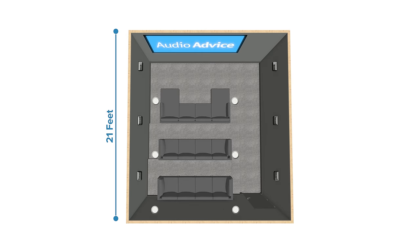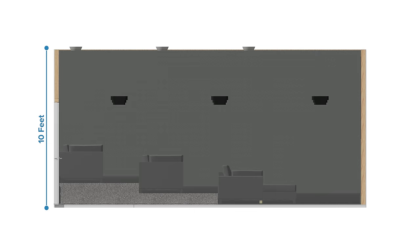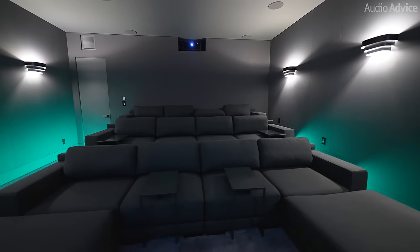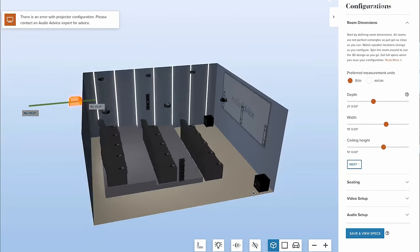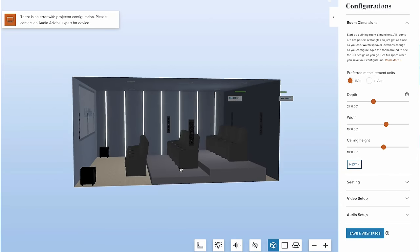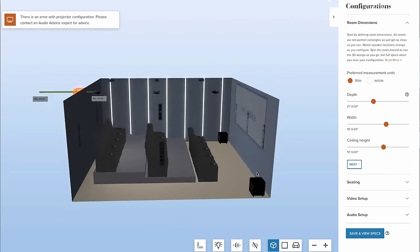So we're now here in the theater. One of the things a lot of you who've been watching my home theater videos have asked me to do is talk a lot more about design and layout. The size of this room is 21 feet deep by 19 feet long and it's 10 feet high. So this is a big room where we've got three full rows. The first thing we did was use the home theater tool at audioadvice.com — you can use it yourself for free — and it allowed us to lay out this room with the three rows.